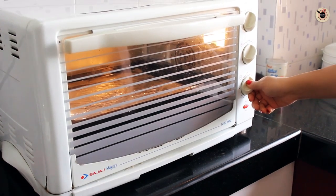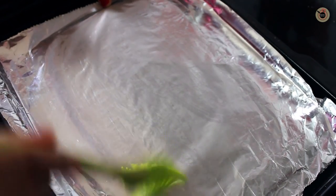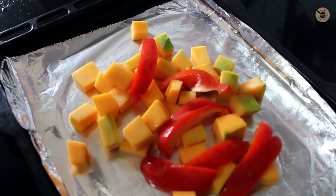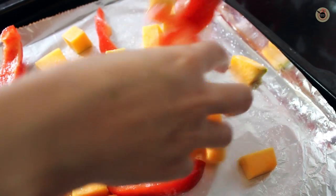Preheat the oven at 200 degrees Celsius for 10 minutes. Brush some oil on a baking sheet lined with aluminium foil and place the pumpkin pieces and the red bell pepper pieces onto it, sprinkle with some more olive oil on top and some salt, and rub with your hands to even it out.